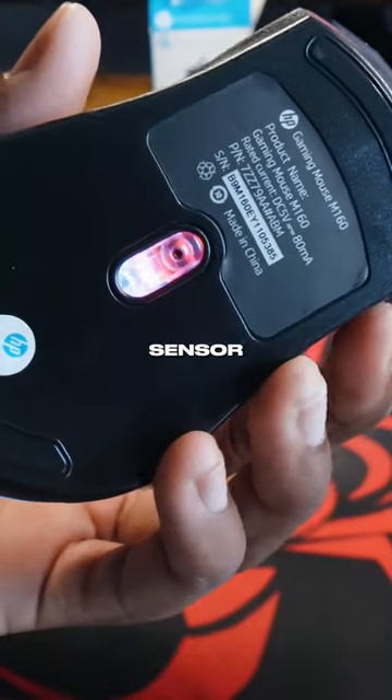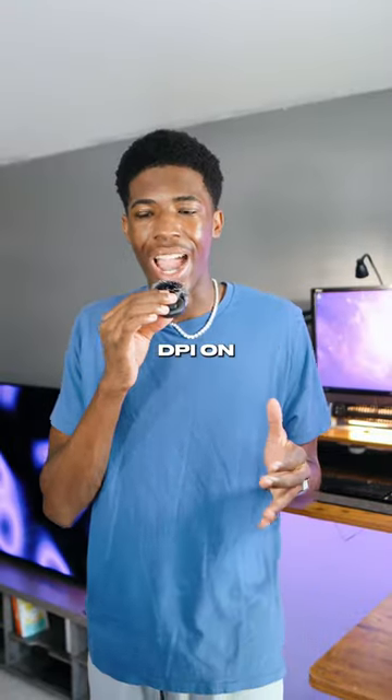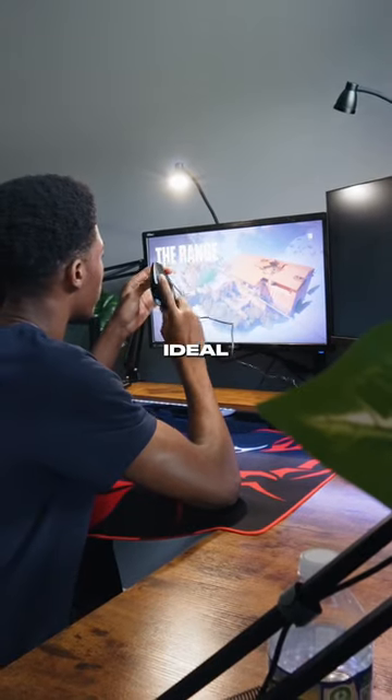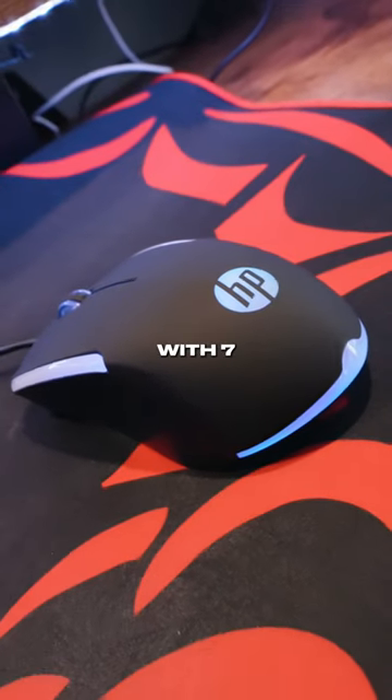This mouse has a classic optical sensor and is a wired mouse at 1200 DPI. You actually can't adjust the DPI on this mouse, so it may not be ideal for gamers, but it's definitely not impossible. It includes LED lights with seven different modes.